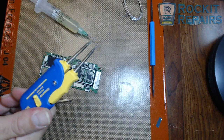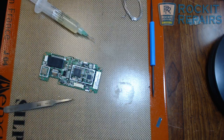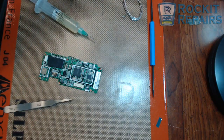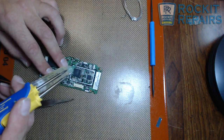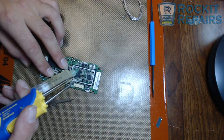I'm using a pair of Hakko FM 2023 tweezers. Go ahead and get those warmed up. That beep just lets me know they're warmed up. I'm going to clean off the tip, then take a little bit of flux and put it around all the solder joints on this piece.